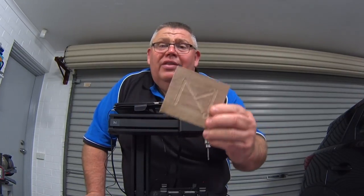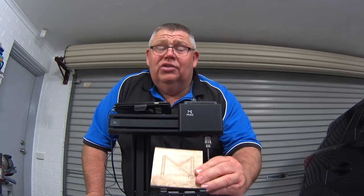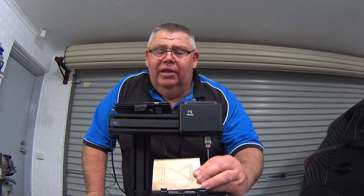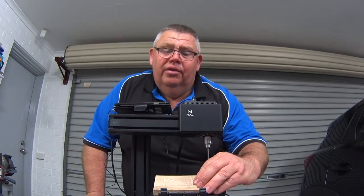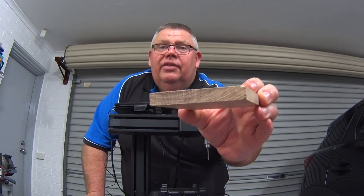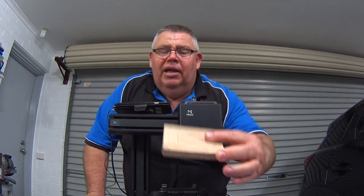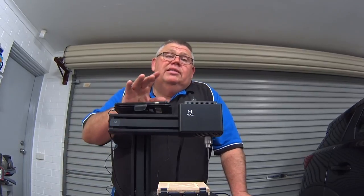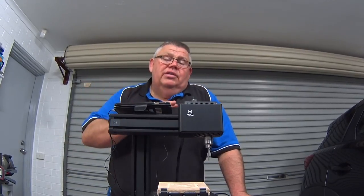That's cutting at about half a mil depth. This is hardwood, not softwood — this timber here is kiln-dried Tasmanian oak. It's very close-knit grain and it's pretty hard. You can probably see that in the camera.